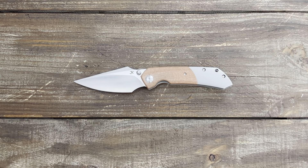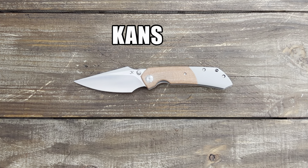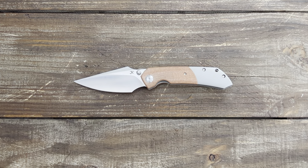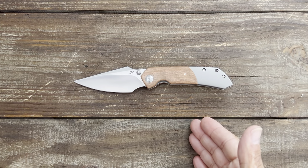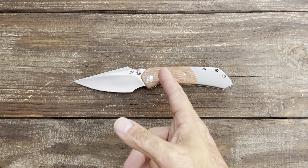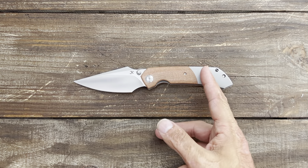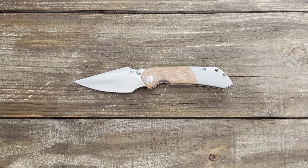Stassa23 here and today on Knife Therapy I have the Kansept Knives Fenrir. This is designed by Greg Schaub of Sparrow Knife Company, and this particular variation with the satin blade, natural micarta bolster and titanium lower side comes in at $188. If this is not your jam, there are six different variations of this knife.